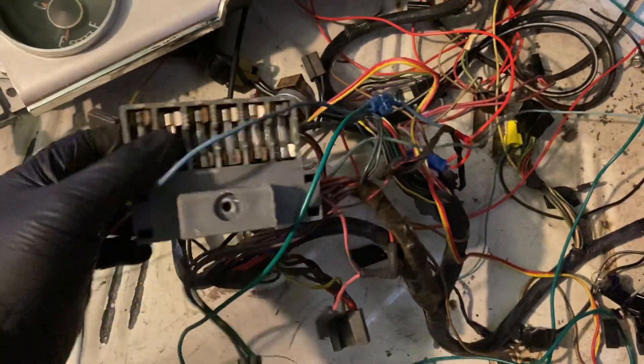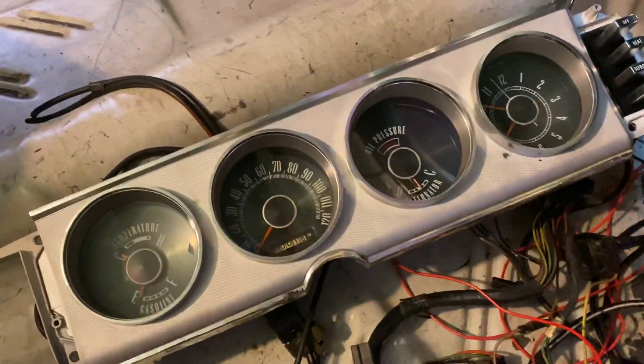This is the 57-year-old wiring harness and fuse box, so all this stuff comes out and a new one goes in. This is the instrument cluster that was mounted up there.